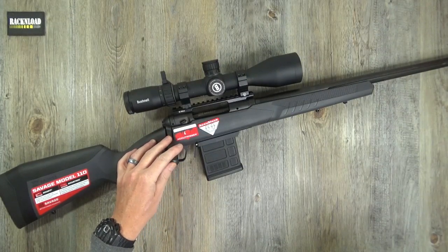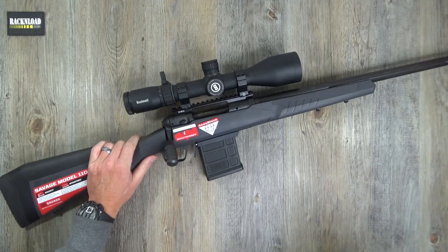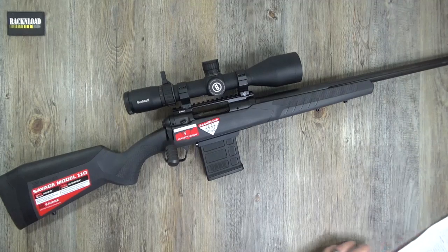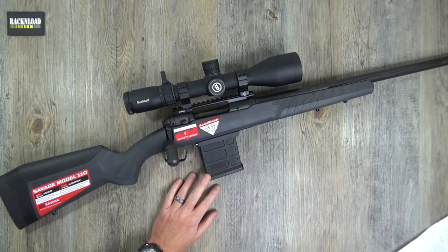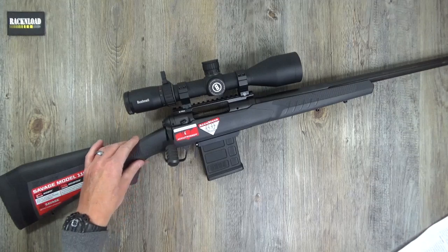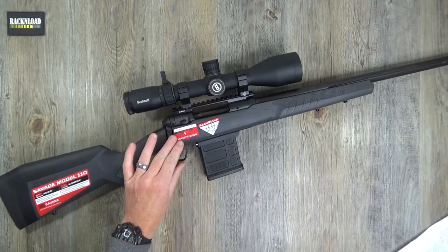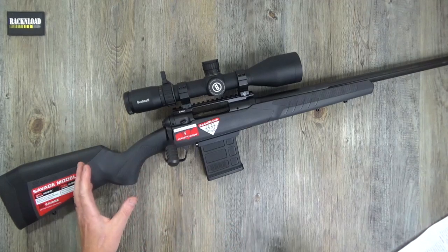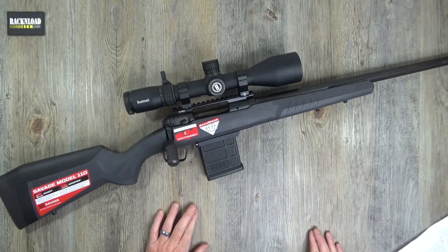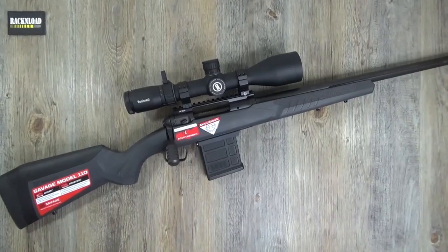Overall length is 43 and a quarter inches to 46 and a half inches depending on model, weighing in at 8.65 to 8.87 pounds - really precise. Detachable 10-round Magpul AICS P-Mag - really really cool. Threaded barrel, soft-grip forend and pistol grip surfaces, and a tactical oversized bolt handle. The AccuFit system lets shooters quickly adjust comb height and length of pull. There's also an adjustable AccuTrigger.